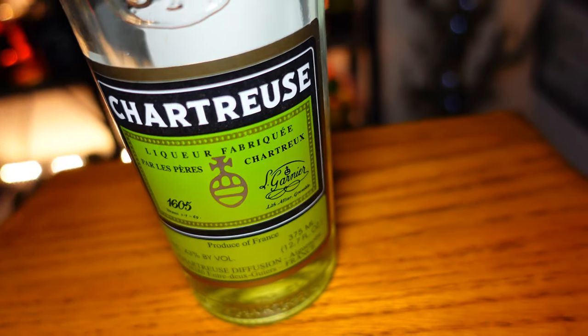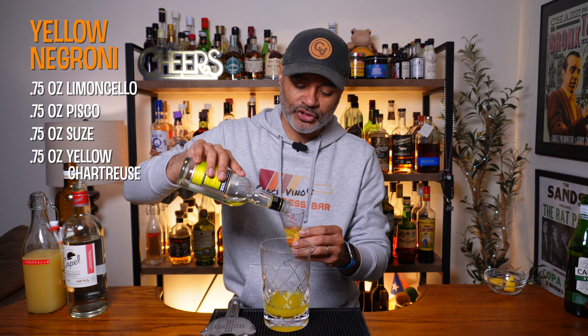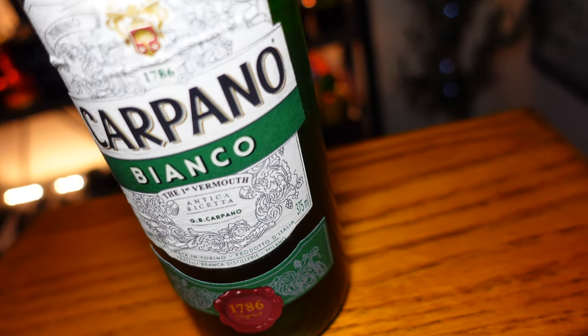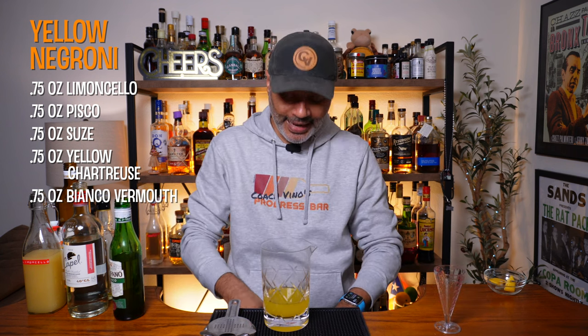Then we're going to do three quarters of an ounce of yellow Chartreuse. It's not as hard to find as we initially thought — people went kind of crazy, but it's out there now, so you should be able to find your yellow Chartreuse. And then we're going to do three quarters of an ounce of bianco vermouth.